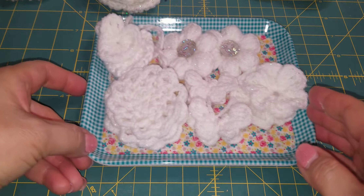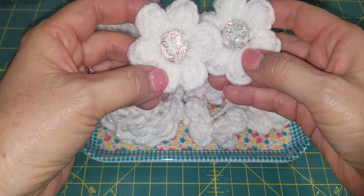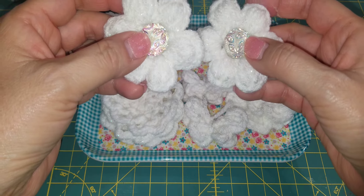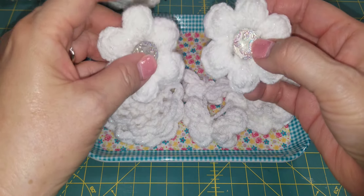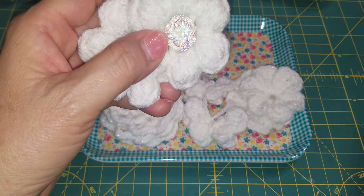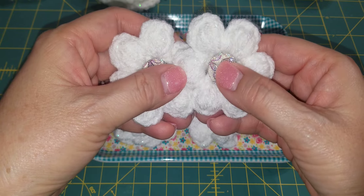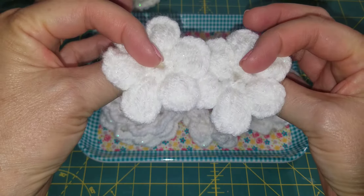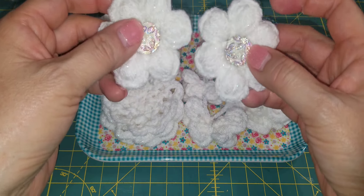I took it a step further — either Natalie or Anna talked about a puff stitch flower. I Googled it and found a good tutorial by Liza Walters. She teaches you how to do the puff stitch. So I crocheted these puff stitch flowers and put a bling center in the middle. Those are my flowers.